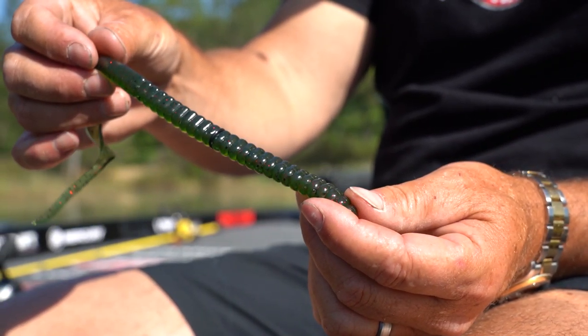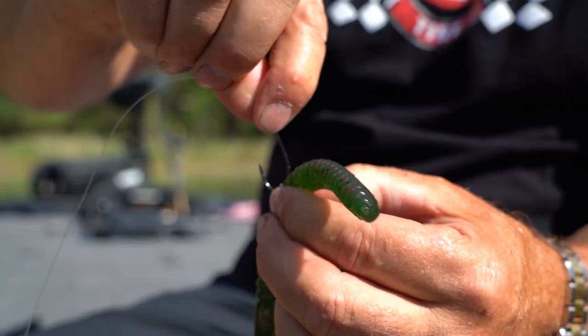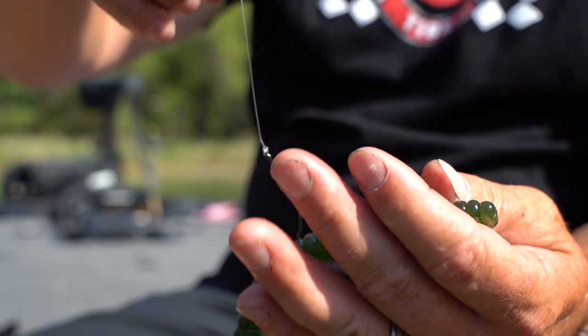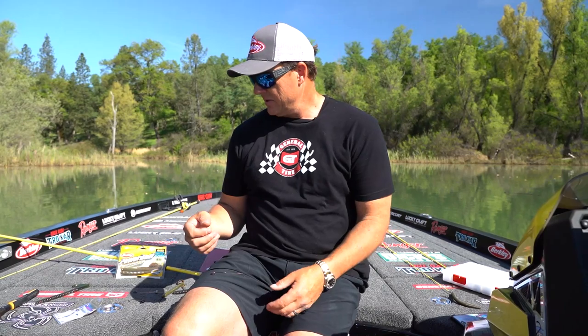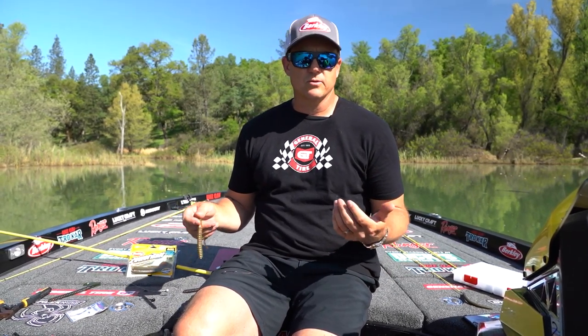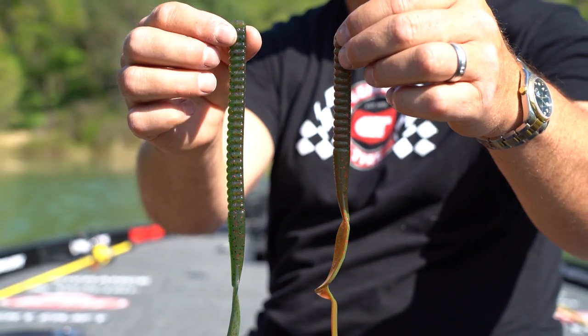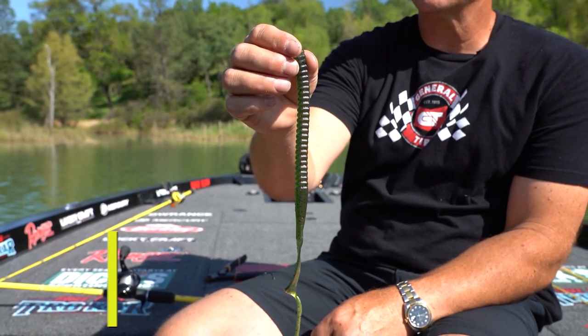Let's rig up a Neko rig and show you the difference on that one as well. I'm doing more and more of it than ever before — the presentation is different and it generates a lot of strikes. You get a lot more action out of a worm than with any other setup. People think Neko fishing means finesse worms, four, five, or six-inch worms — and that is not true. You can use a Neko rig with any size worm, whether it's a 10-inch or 12-inch Power Worm. So let's go with the 12-inch.